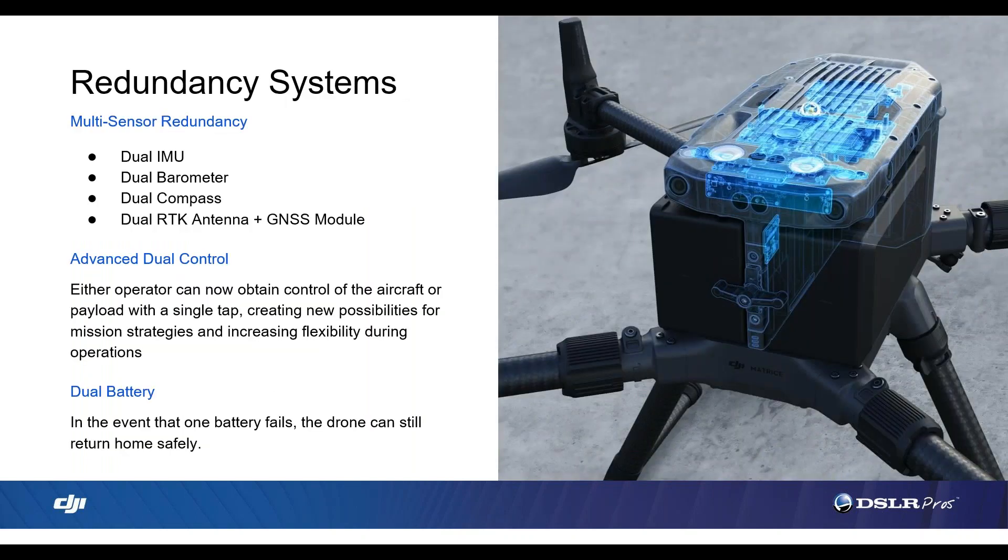This is also a COA requirement for public safety — aircraft management, pilot management, and a system recording that information. In order to get your Certificate of Authorization approved, you need to show that you are doing these things, and for the aircraft to have that ability built in to keep track is vital.